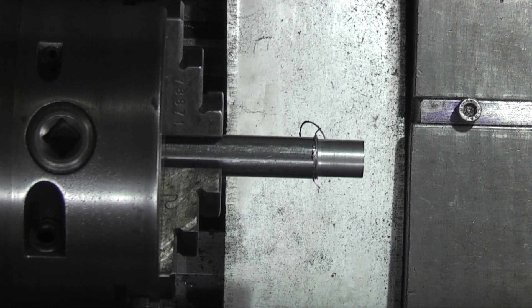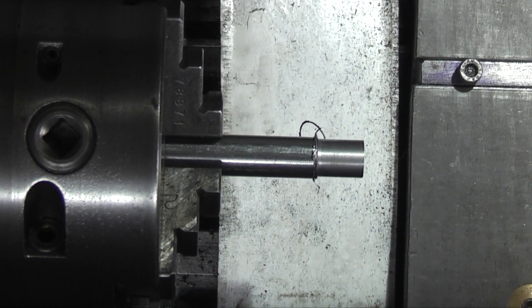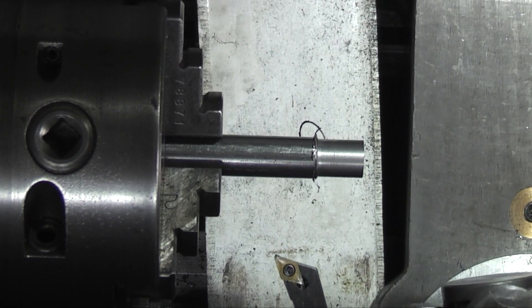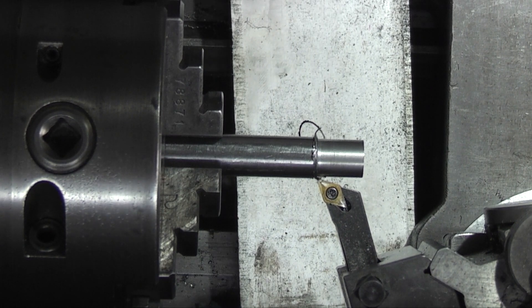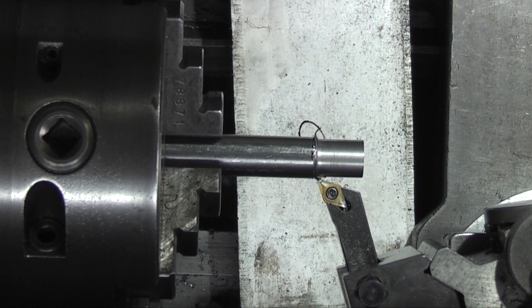I'll set them both to centre line. The other thing I want to do is do different cuts. I know if you're using an insert and you only want to take a couple of thou off you'll lose the finish because these inserts like to be worked, whereas with high speed steel you should be able to maintain the finish.